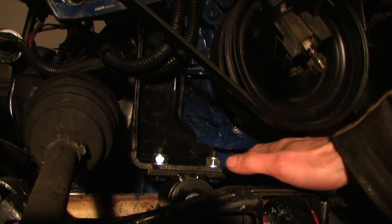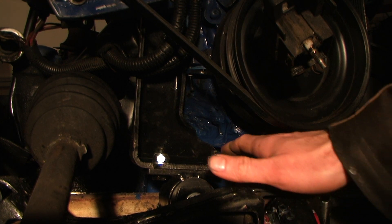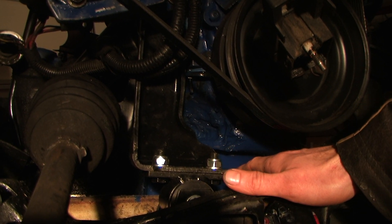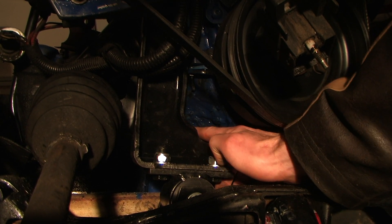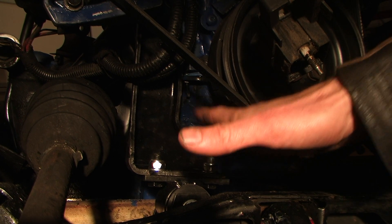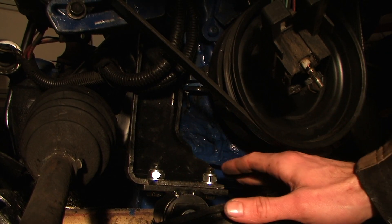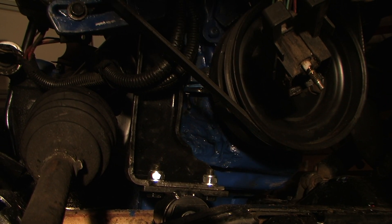If you use the stock Fiero oil pan, you don't have to do this, but I believe you do have to change the oil pump if you change the oil pan. So I kept the Camaro oil pump and Camaro oil pan, so all we did was put a little dent. I went back a little further because setting the engine in, I needed a little bit more space, but that's what we did.